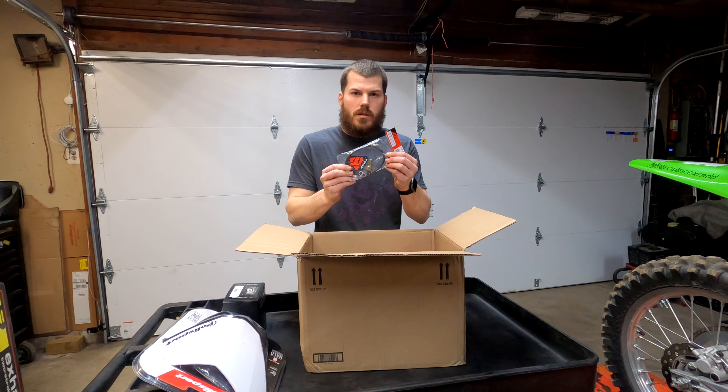That's everything out of box two. On to box three — this is the one I'm most excited for because I don't have any experience with this brand yet. This is the full Pro Circuit exhaust; we went with the T6. I couldn't pass it up. A lot of people run the T4, but I just don't like the way it looks. The T6 has full titanium with a carbon fiber tip, and apparently it's a way better exhaust than the T4. I haven't seen it in person yet, so opening this today is the first time.